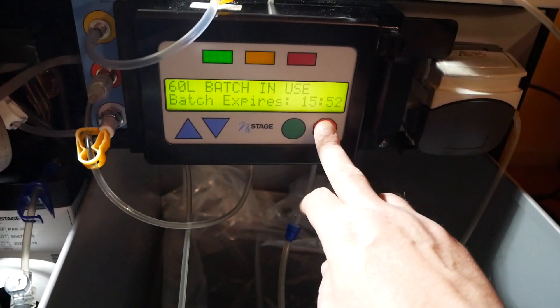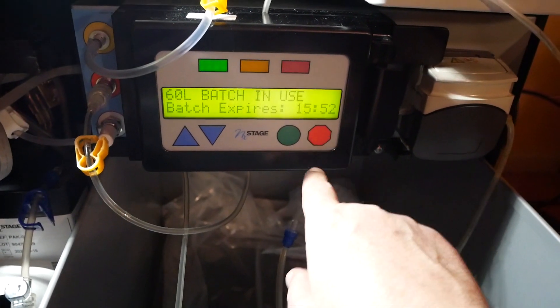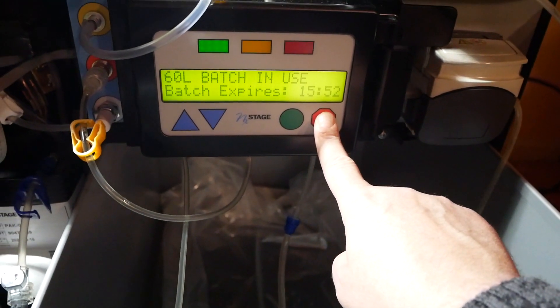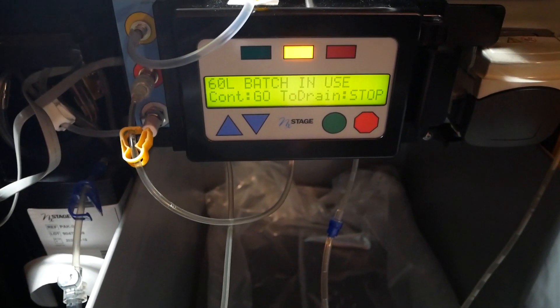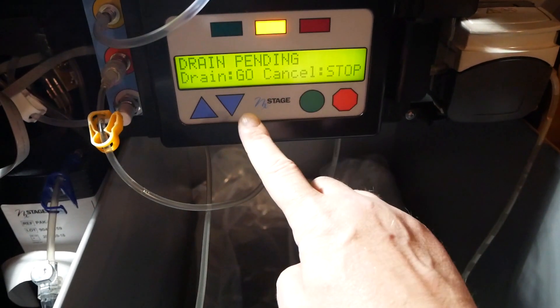The first thing we're going to do is tell it we want it to stop by holding the stop button - right here on the corner - down for about two to three seconds. Then it'll pop up on the screen saying continue, go, or drain stop.